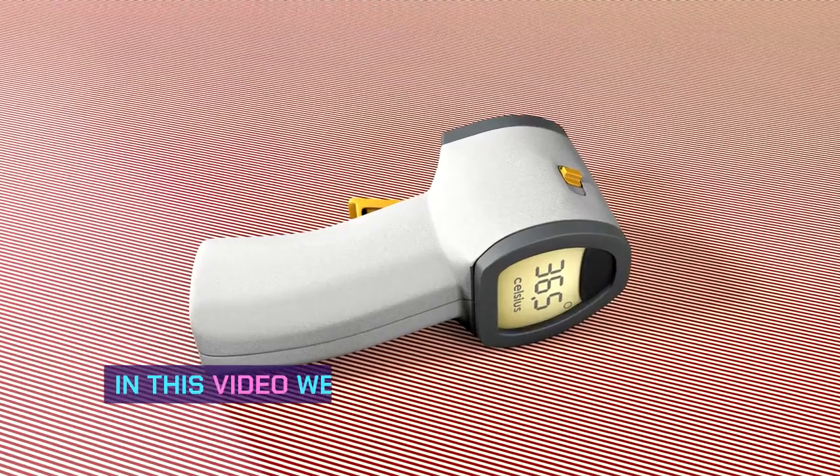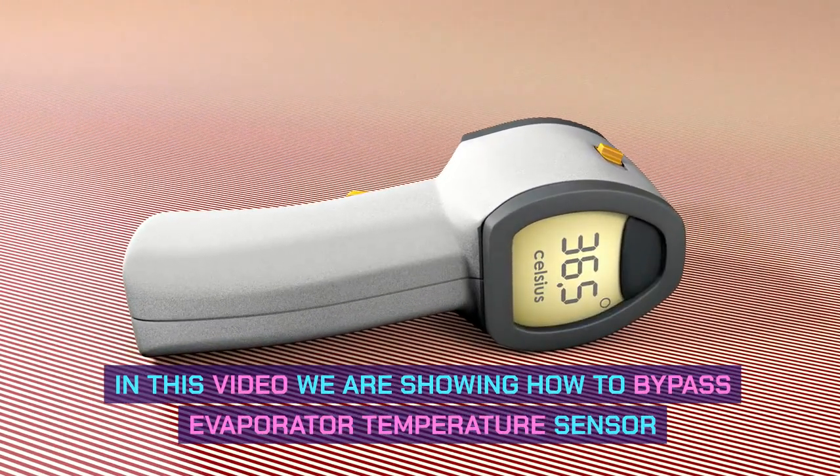Hi, welcome to this video. In this video we are showing how to bypass an evaporator temperature sensor.